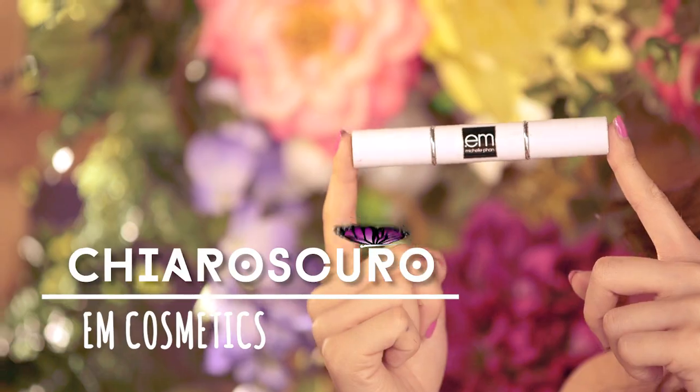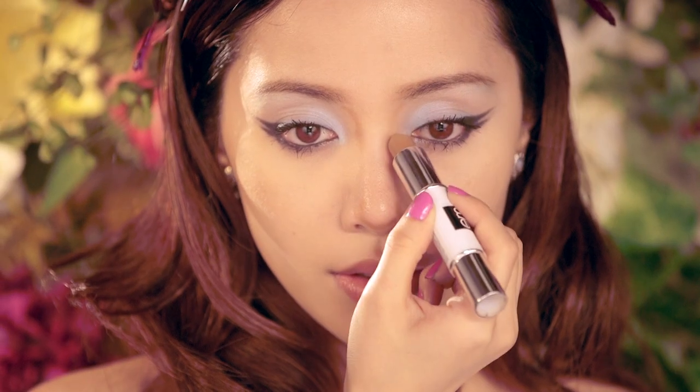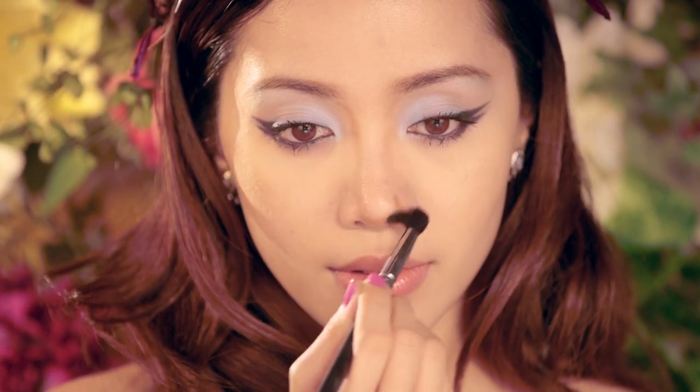With a neutral tone contour stick, define the shape of your nose, blending as you go with a small fluffy brush. This will give you that cute button nose effect. Add dimension to your face by applying some bronzer to sculpt out your face, and apply blush to add color to your cheeks.